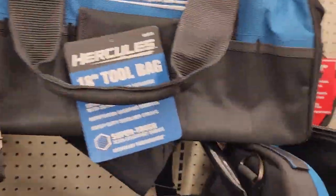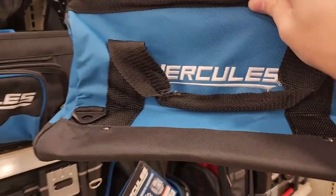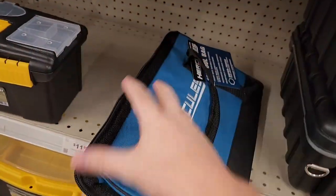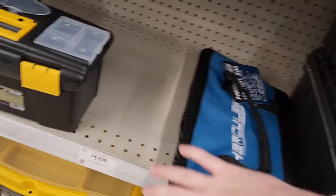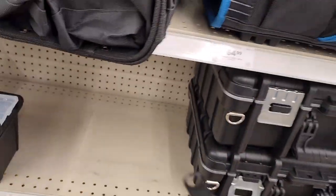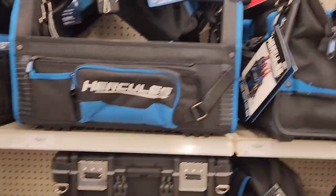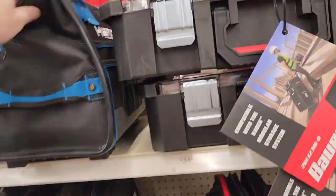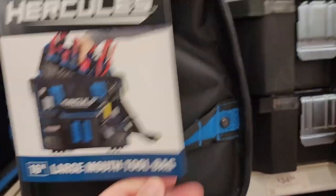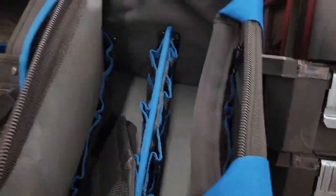The 18-inch has pockets on the outside; the 16-inch has no outside pockets. That's okay, although I do like putting PM tags and stuff in those outside pockets. This is definitely harder to do with one hand - these ones are okay. This is not really what I wanted to show you guys. Take a look at this guy right here - this is one of my favorite bags: the 16-inch large mouth tool bag.